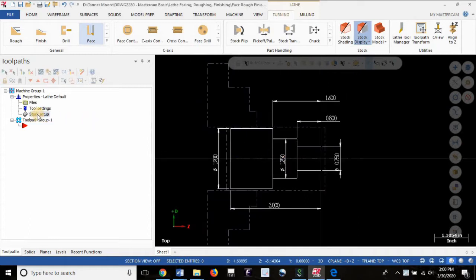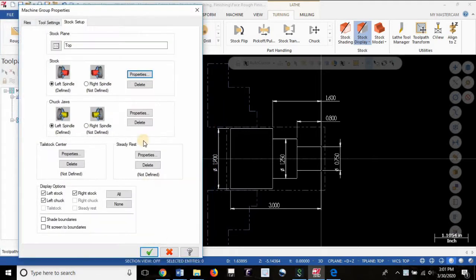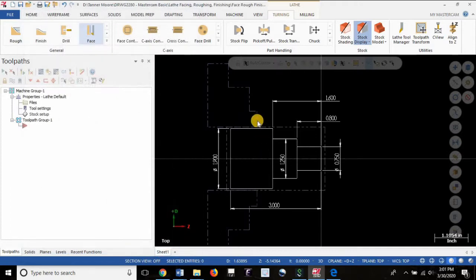We've got our stock setup established here. Properties are all set. There's your rough workpiece diameter, there's your rough workpiece length, and there's how much material we're going to remove in the facing operation. In the properties we've got a 1.625 inch chuck jaw length with grip of stock by 1 inch — that 1 inch being the length from the front face of the jaw to the back face of the material.